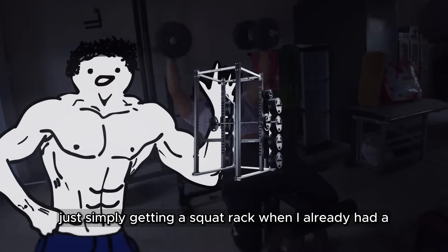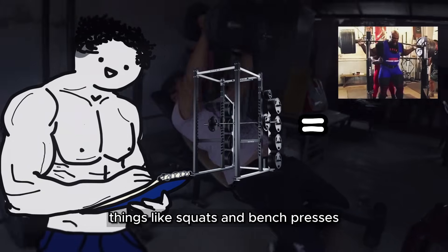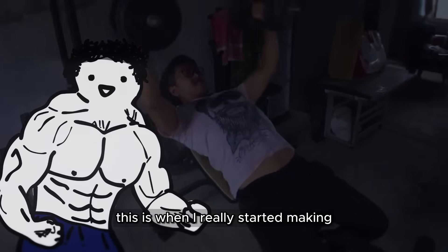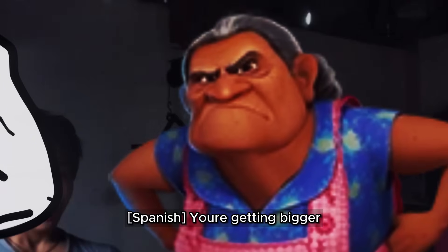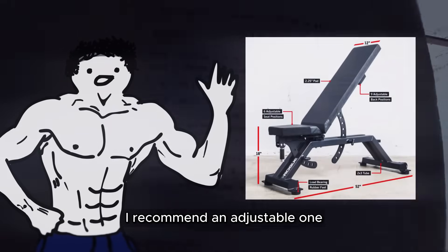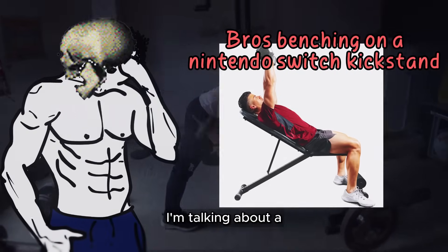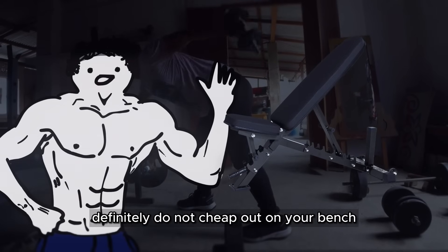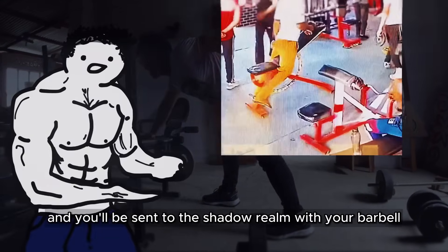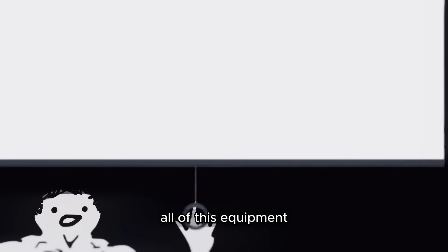Just simply getting a squat rack when I already had a bar and plates allowed me to start seriously training squats and bench presses. This is when I really started making noticeable gains that my family saw and were like, holy shit, you're growing. For a bench, I recommend an adjustable one — not one of these flimsy ones for like 50 bucks on Amazon. I'm talking about a decently heavy-duty one. Definitely do not cheap out on your bench because the adjustments could fail and you'll be sent to the shadow realm with your barbell.